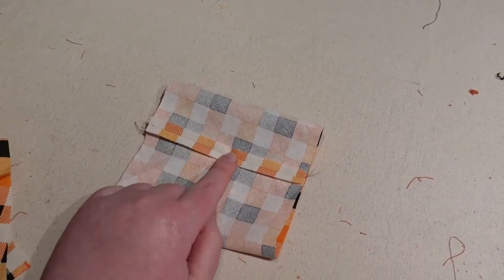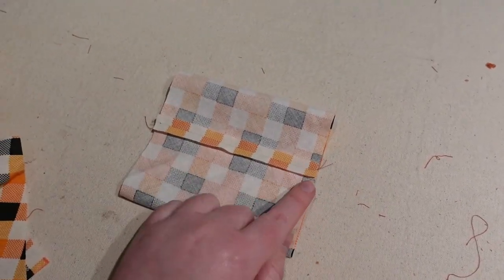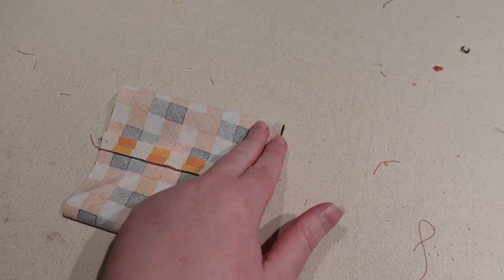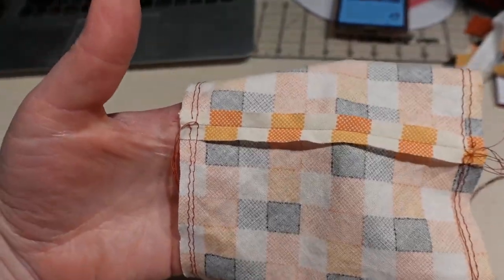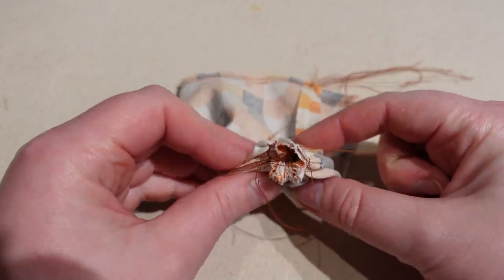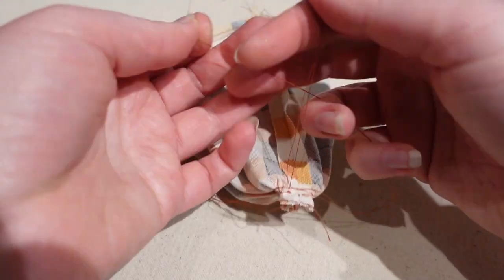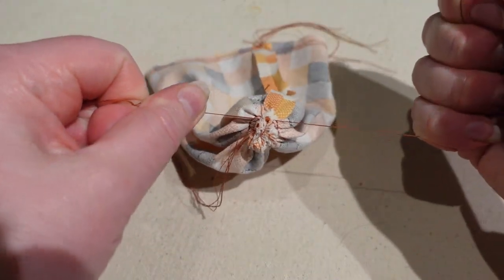Press your seam open, then you're going to want to run gathering stitches on both ends. You can do the gathering stitches before the seam — just make sure you don't catch them in the seam. I'm going to run two sets of two gathering stitches on either side. Pull up one set of threads for the gathers as tightly as you can, then tie them in a knot together to get a really nice tight little closure.